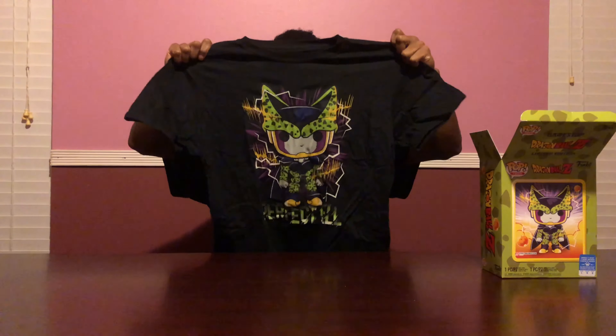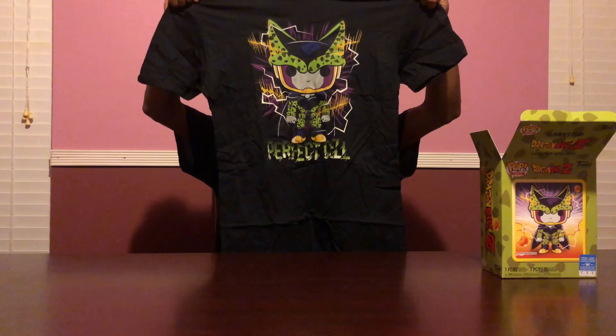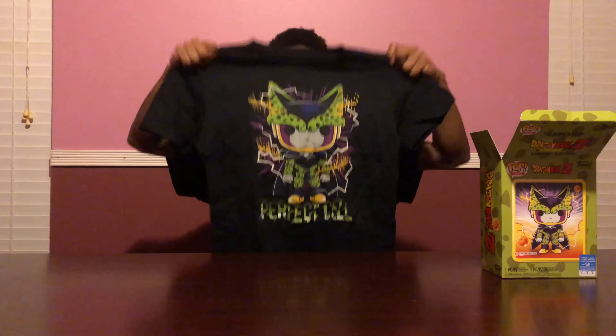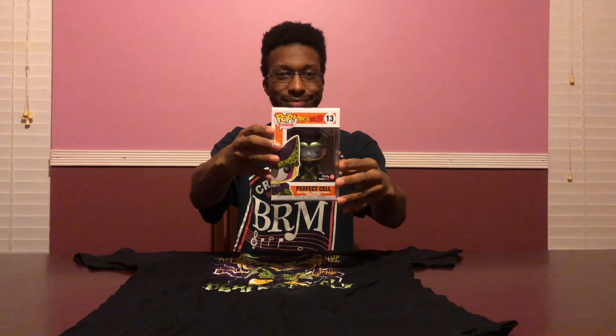And voila! If y'all can see, looks pretty neat — you have your Perfect Cell showing his face. I like it, looks so cute. So yeah, that's the Perfect Cell. We're going to iron that up, and then the last part of it is the Funko Pop for Perfect Cell, and I'll show you how it looks.